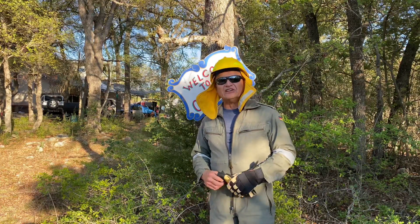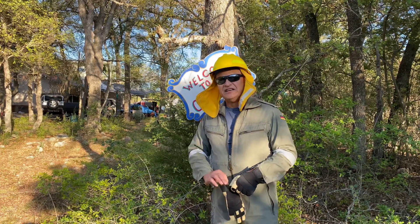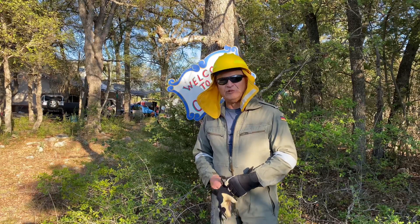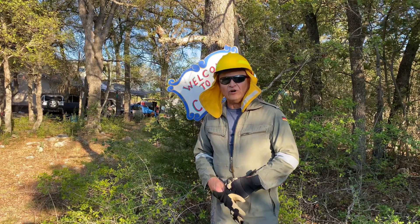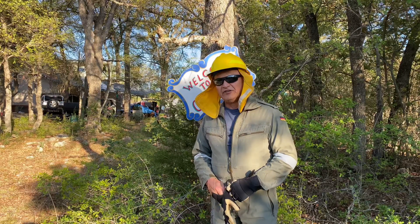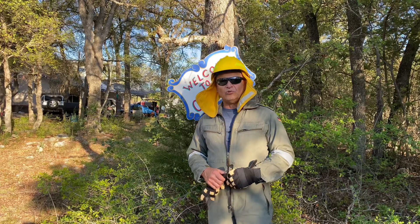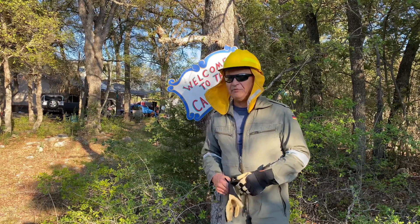Greetings from Texas. Today we're going to take a look at the Atlas 10-inch limb saw. It's got a 9-foot reach and it's 40-volt. I have two other Atlas products from Harbor Freight — the 40-volt weed trimmer and the 80-volt weed trimmer — and we are real happy with them.